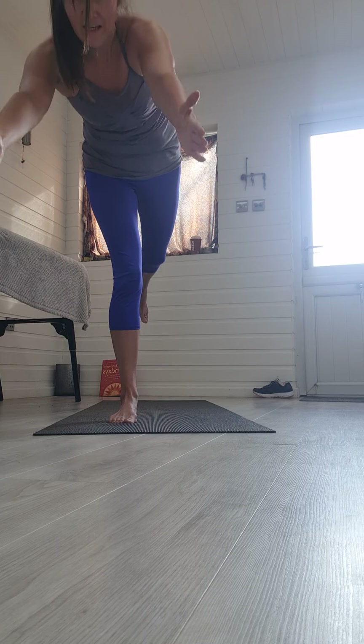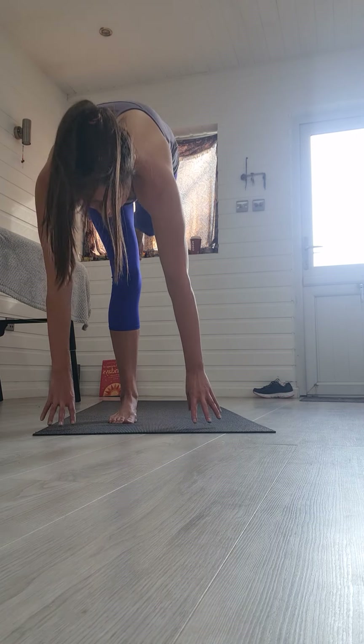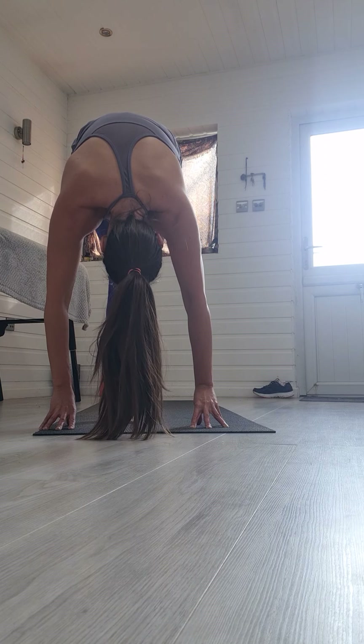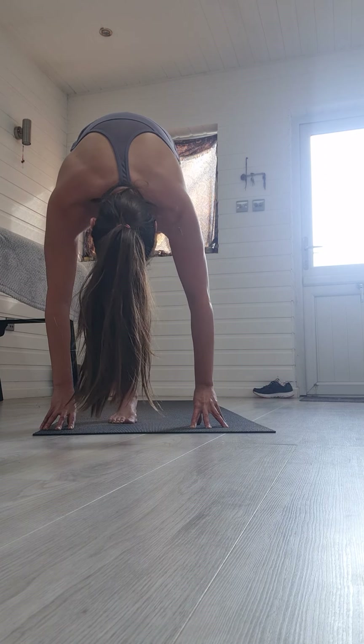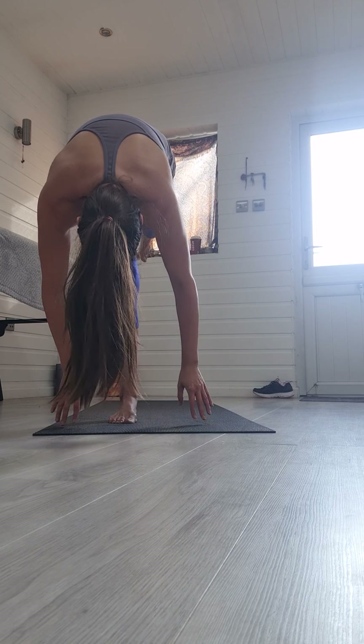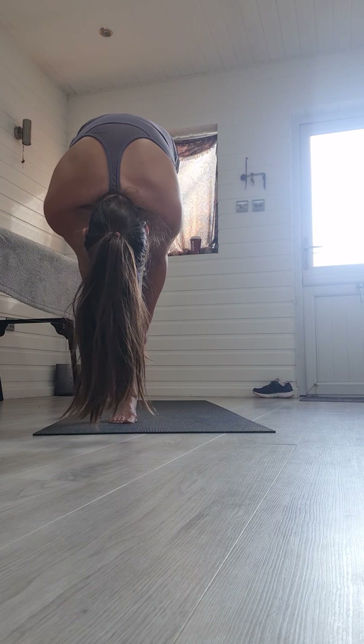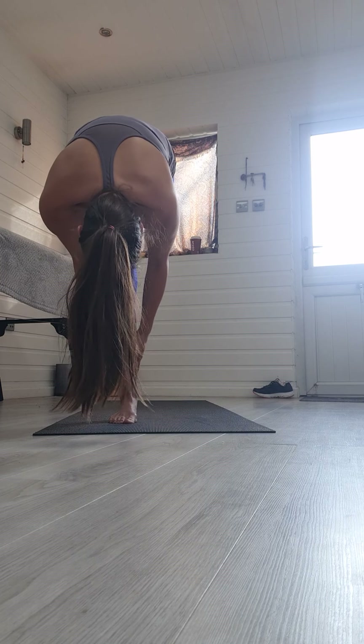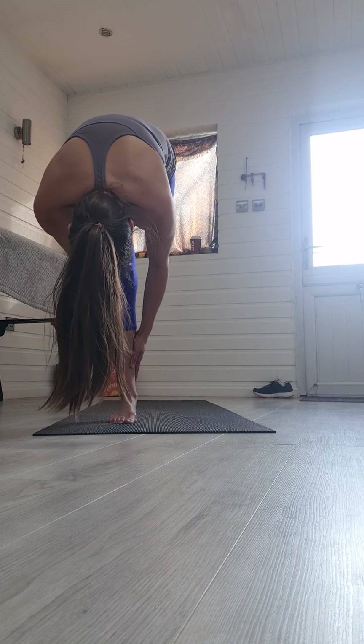Hinging forwards, bringing the hands down towards the ground, looking towards your thigh. If you are feeling strong enough, just soften your right knee — placing your hands around the calf or the ankle, wherever you can. Nice deep breaths.